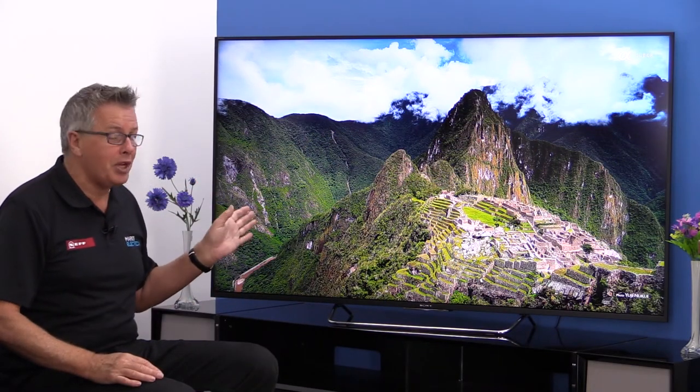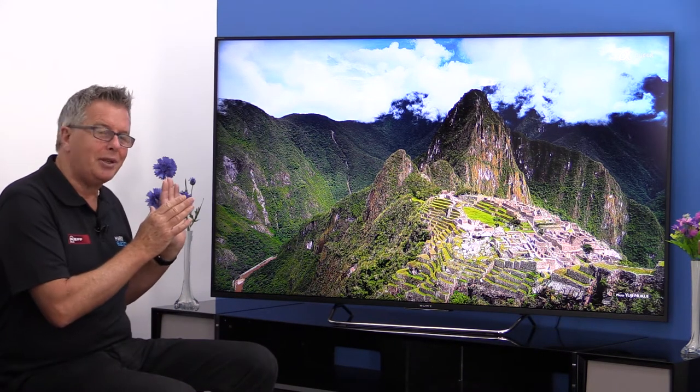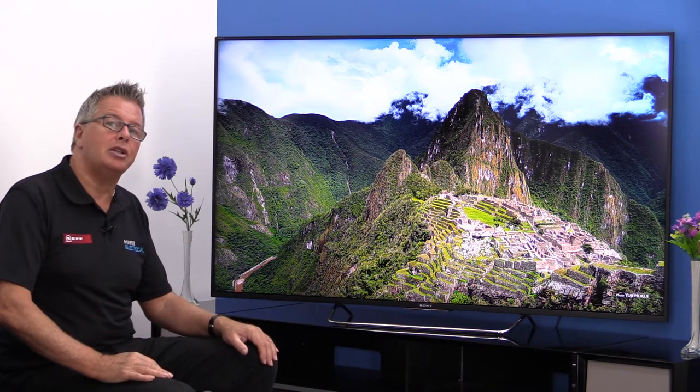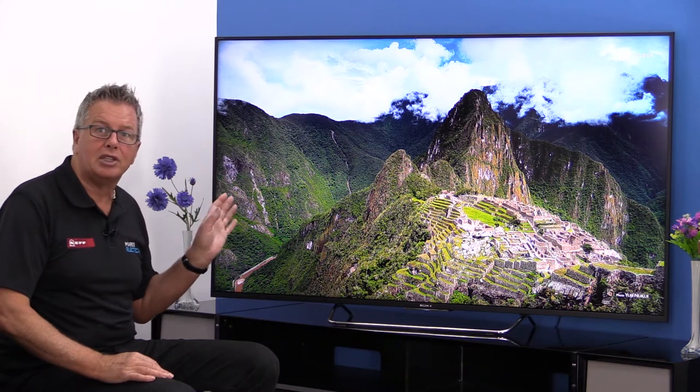We're back at Mark's Electrical Studio and today we're looking at the Sony W85 series KDL 65W855C — it's a 3D LED TV. Just look at this beauty: it's 65 inches of high-definition TV heaven. Sony's Bravias are well known and much liked in the UK, and the W855 is one of the latest to hit the shops.